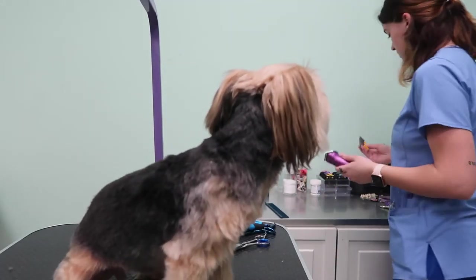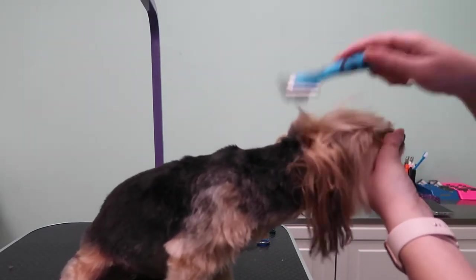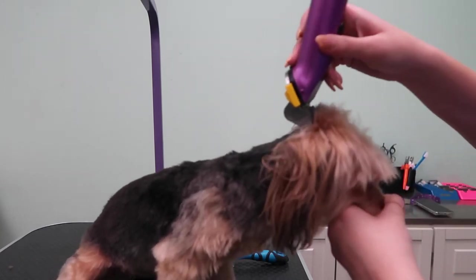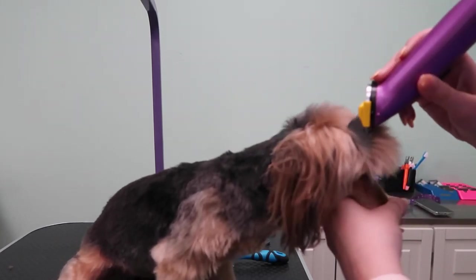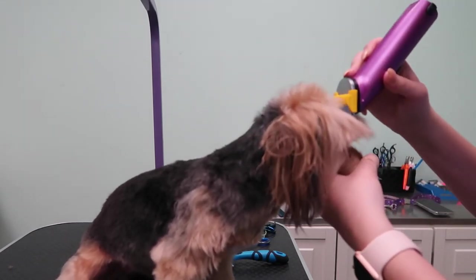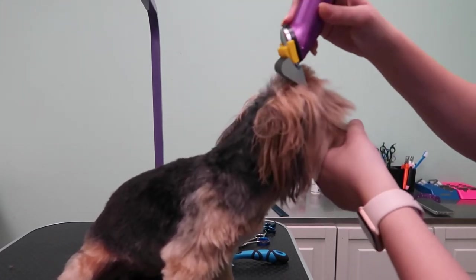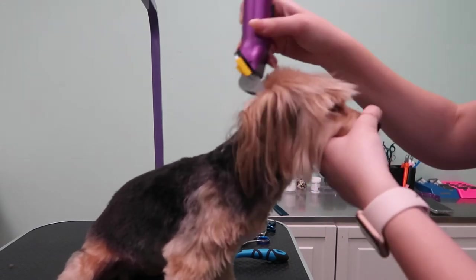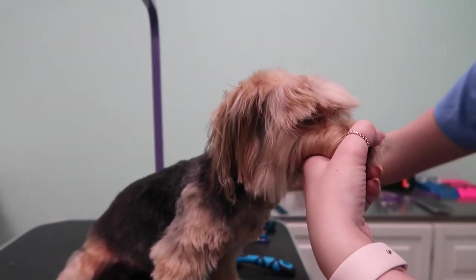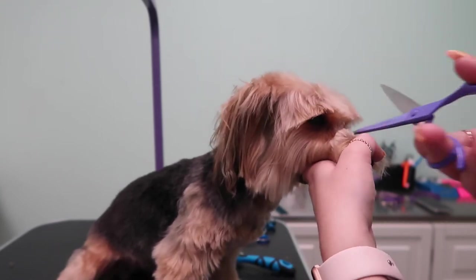Then for her head, I'm going to reverse brush again and then use what I believe is a zero comb — it could be a one, but I'm pretty sure it's a zero. I'm just going to reverse on her head to get a lot of that hair out of there. As it brushes it forward, it leaves the hair in the perfect spot for me to clip her bangs as well. Then I take my straight shears and trim straight across, then diagonally around each eye.